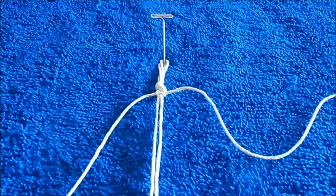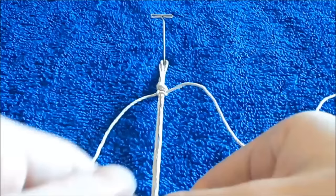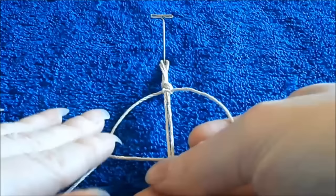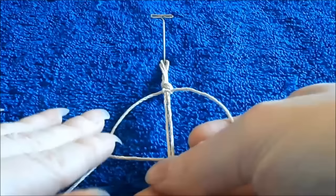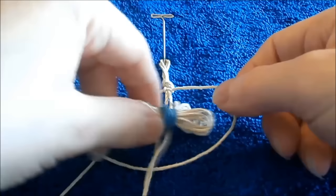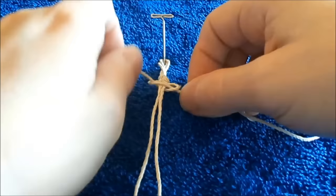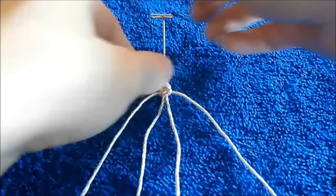Now I want to alternate what I just did. Because if you keep doing the same thing on the same side, you're going to get more of a spiral effect and it won't be flat. So I'm going to take my working cord on the right side, bringing it underneath my two carrier cords, and laying it over top of my left working cord. I'm taking my left working cord, bringing it through the hole I've made on the right side, and bringing it up. That completes my square knot.